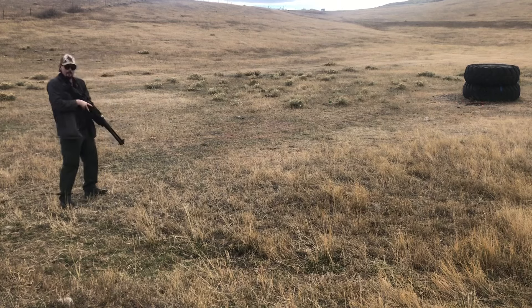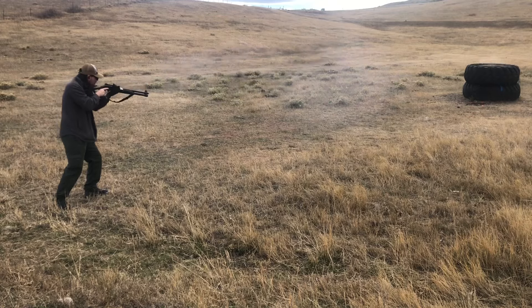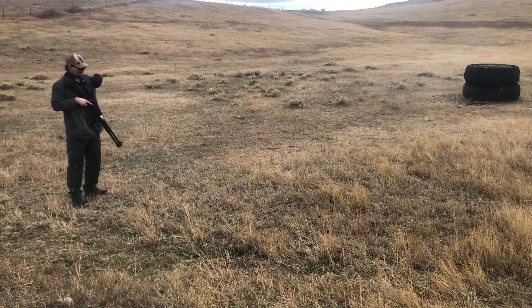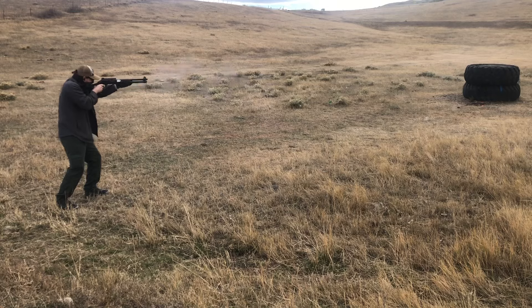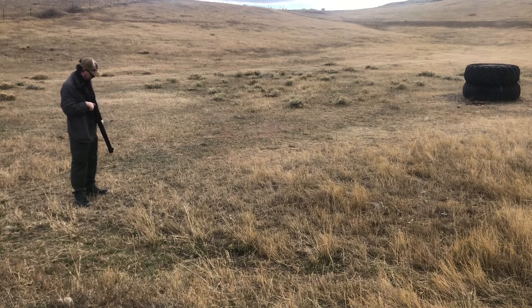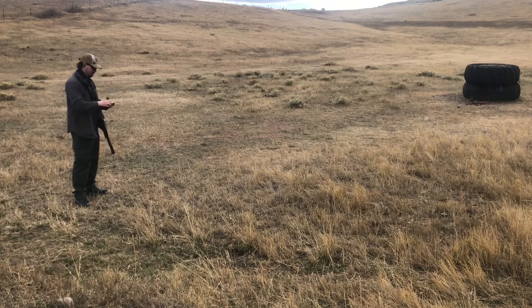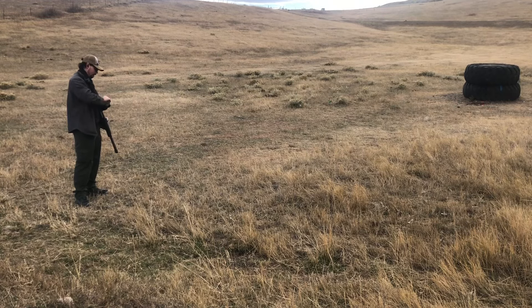All right, let's do a little fast one, shall we? Man, with buckshot, that'll wake you up, I'll tell you what. That is some recoil, folks. But no malfunctions on the ammo we were having issues with. So it's looking pretty good.